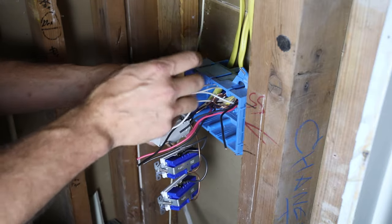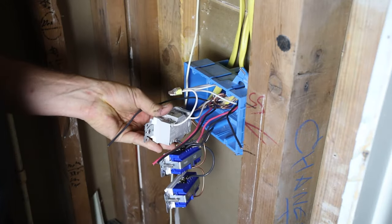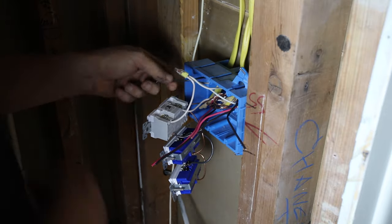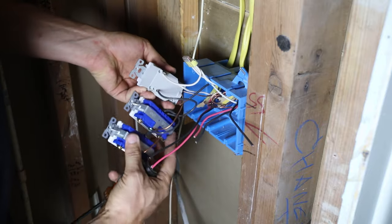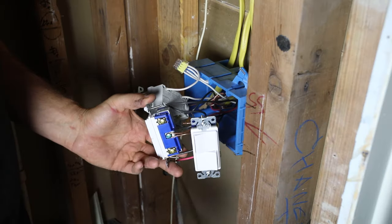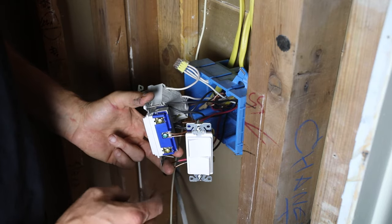Now I've got to get the load into the GFCI and also get the power in. The neutral goes into the 'line in' side — that's the neutral coming from the breaker. The wire coming in is not GFCI-protected, but coming out it will be. Then I need to take the hot wire and sneak it under here — this is where things get tricky. Now we have power coming in, going through the GFCI, and coming out protecting the switch circuits.